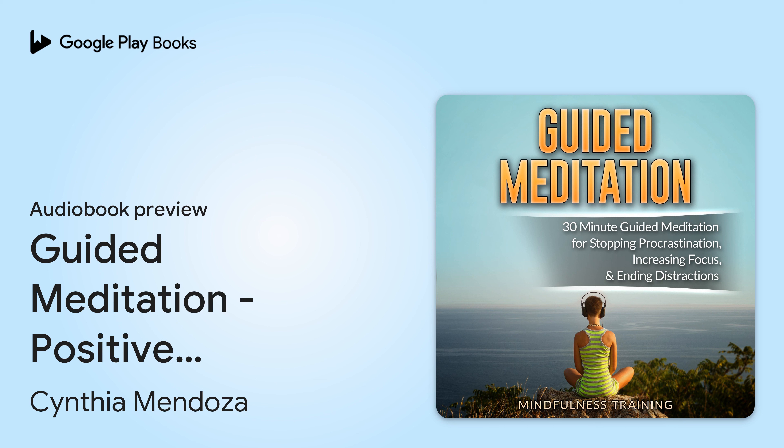30-minute guided meditation for positive thinking, mindfulness, and self-healing. Written and narrated by Mindfulness Training.